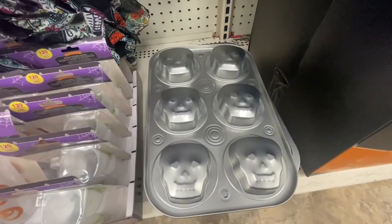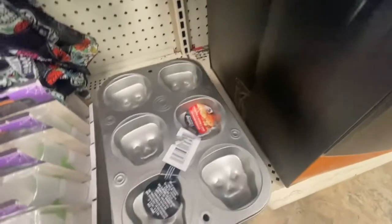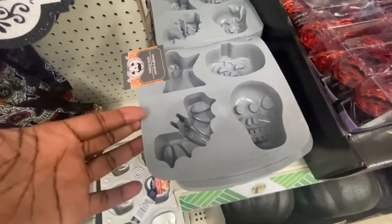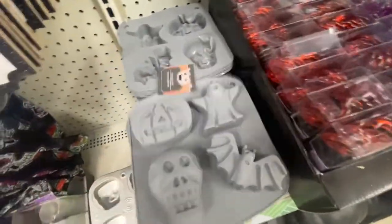And then they have the potholders to match. Then we got some new muffin pans. They are Frankenstein. I showed you this one already — that's the back of it.